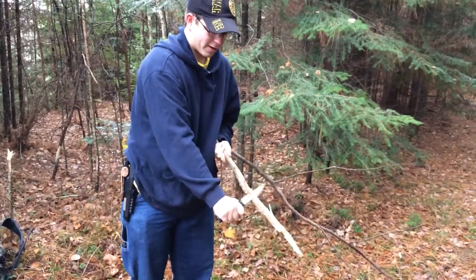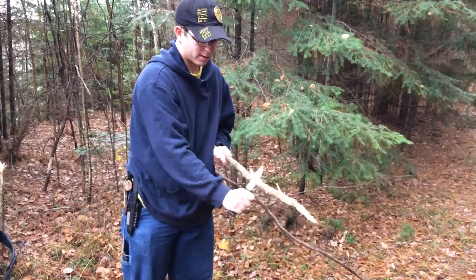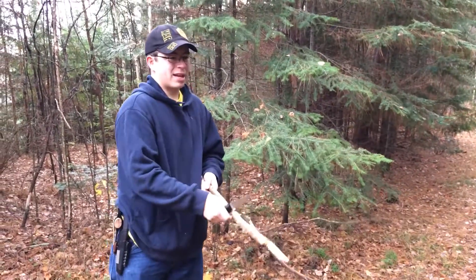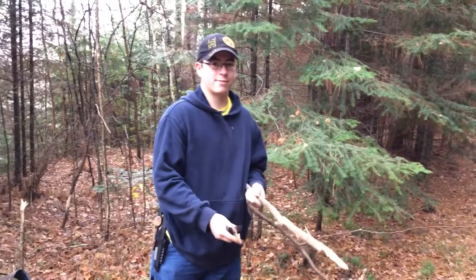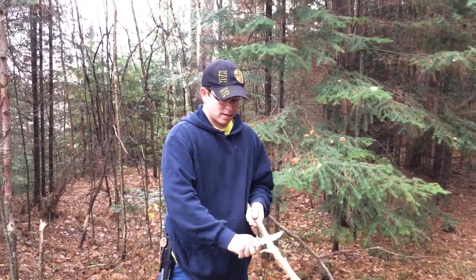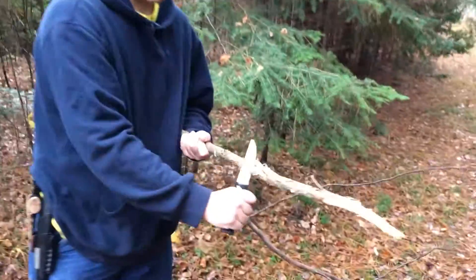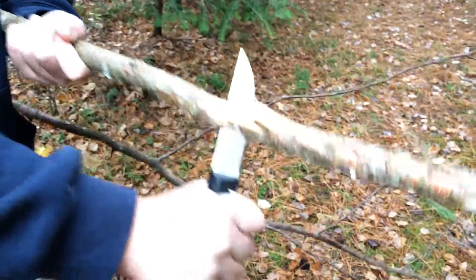I did a video on this earlier, like a couple days ago. But if you noticed on my last video, it wasn't in sync — the mouth to my words weren't in sync, and I didn't like that so I wasn't going to upload any more from that day. But this knife is nuts.